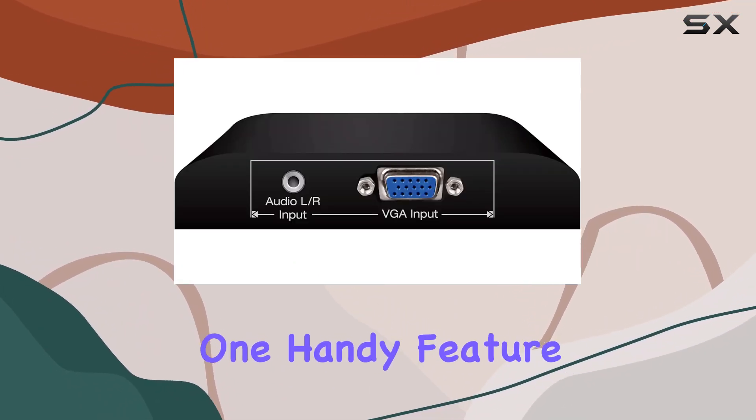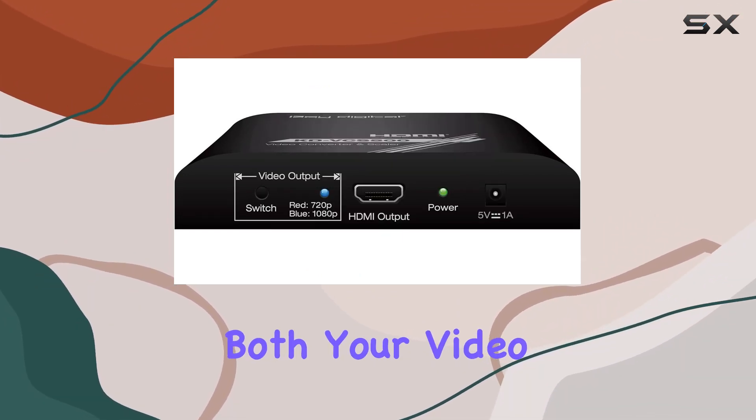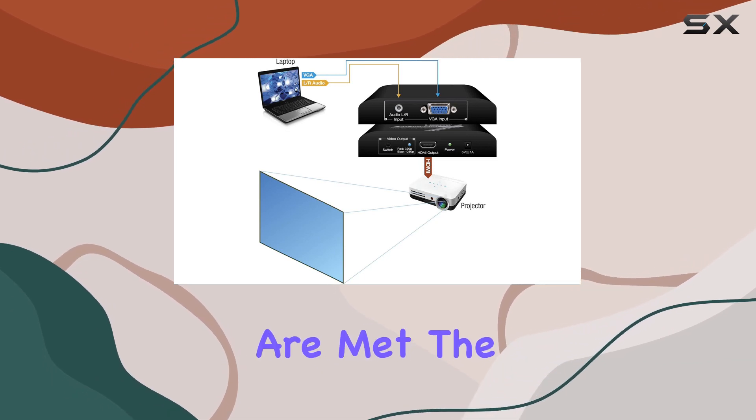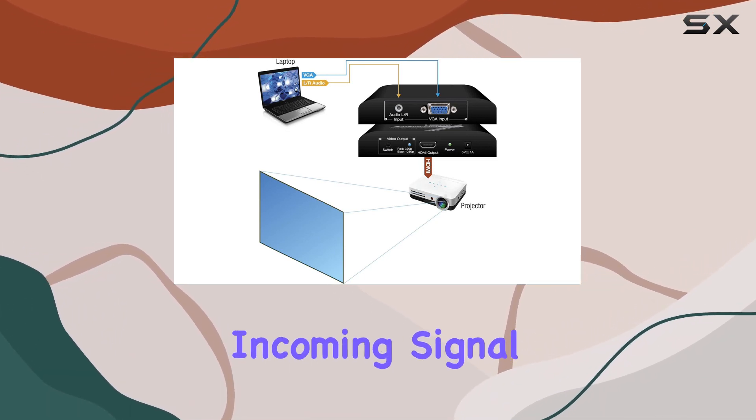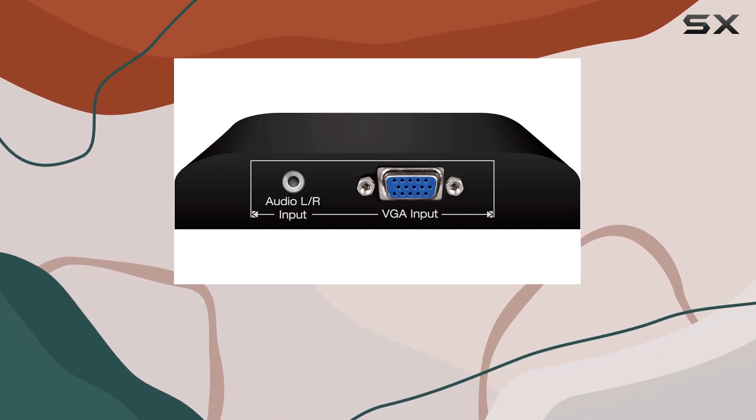One handy feature is the ability to embed incoming analog audio onto the HDMI output, ensuring both your video and audio needs are met. The scaler also upscales the incoming signal to 720p or 1080p for a crisp and clear HDMI output.